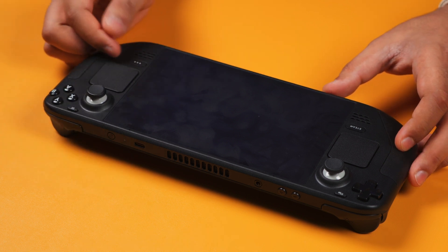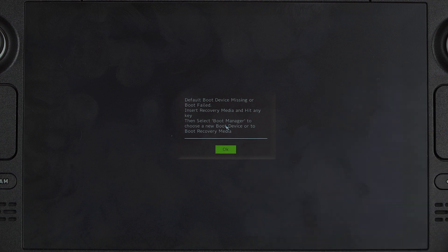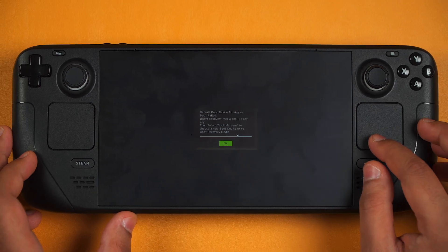So when you install the SSD into the Steam Deck and power it on, in a few moments you'll see this message which says 'Default boot device missing or boot failed. Insert recovery media and hit any key. Then select boot manager to choose a boot device or boot recovery media.'